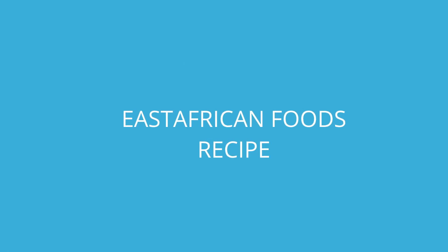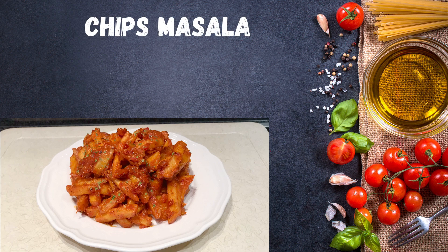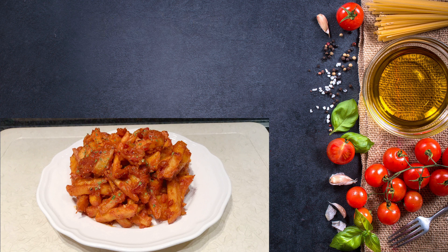Hello guys, welcome and welcome back to Rikia's Kitchen. Today I'm going to show you how to make tasty chips masala, restaurant style. If you haven't subscribed to my channel, please kindly do so — you don't want to miss any of my videos each and every week. Stay tuned to enjoy my recipe.